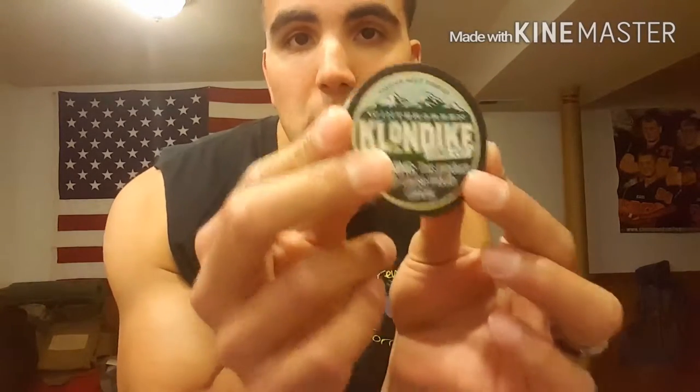I'm also going to add a twist. I'm also going to add this piece of shit — if you guys don't know what it is, it's called Klondike Long Cut, Wintergreen. Surprise, surprise — I'm adding this also in the dip. God, pray for me.